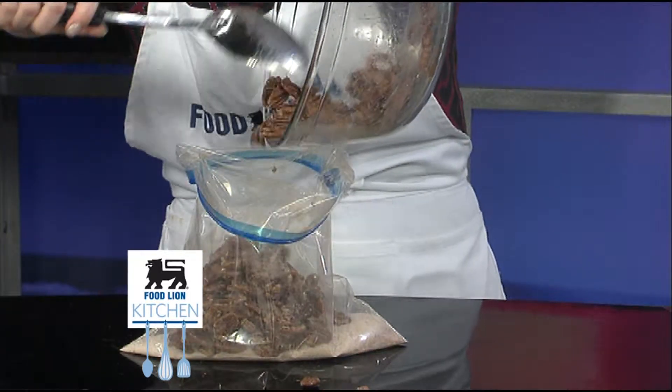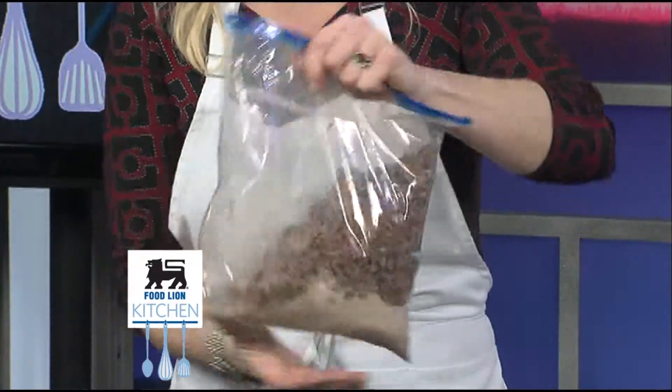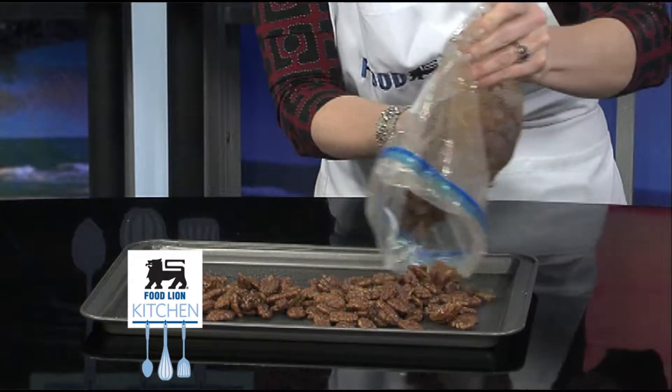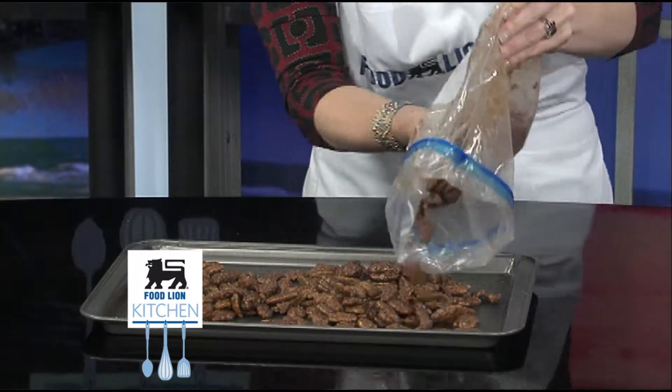Pour coated pecans into a freezer bag. Seal and shake to fully coat in cinnamon sugar mixture. Spread out in a single layer onto the prepared baking sheet. Bake for one hour, stirring every 20 minutes.